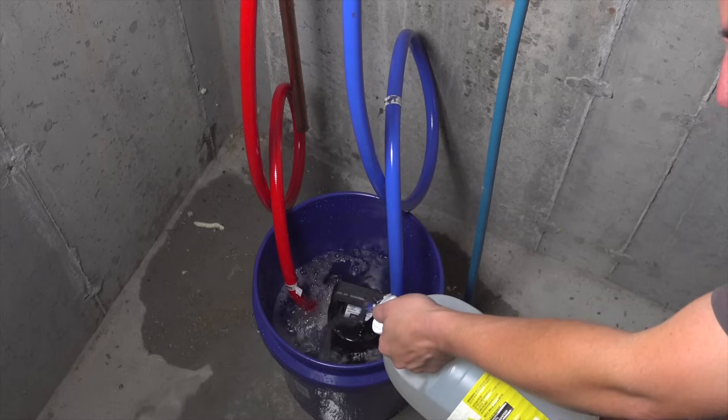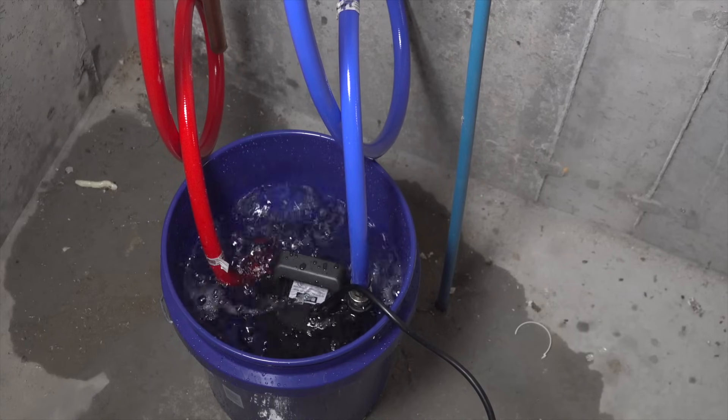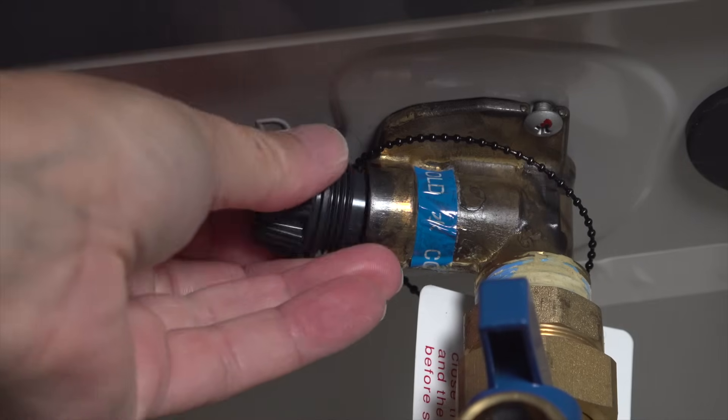And if you don't clean it out, your system will fail early, you'll get less hot water than you're supposed to, and ultimately it'll cost you money. A plumber can do this cleaning for you, but they can charge as much as $300, and you'll be paying that every single year.